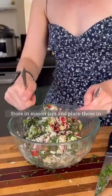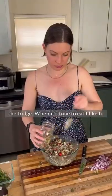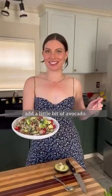Mix that up really well. Store in mason jars and place those in the fridge. When it's time to eat, I like to add a little bit of avocado — this is part 42 of my food waste fighting series.